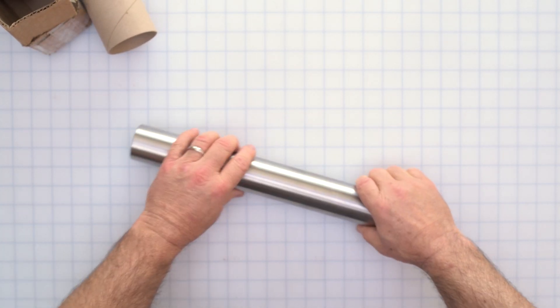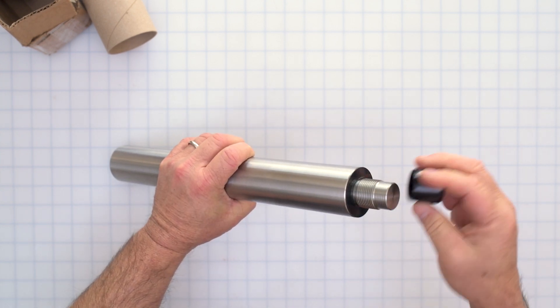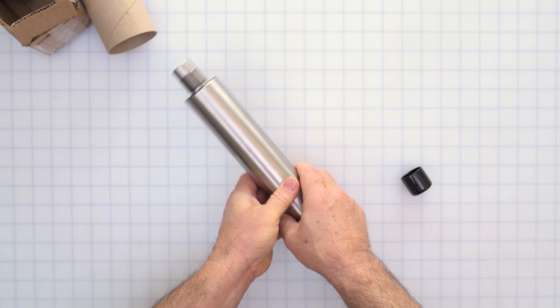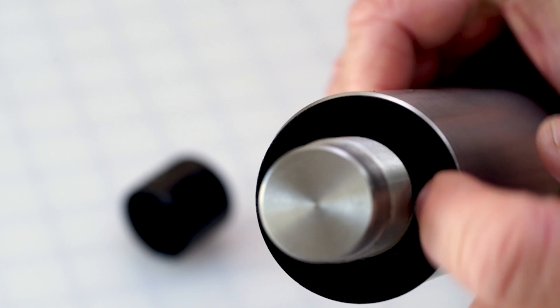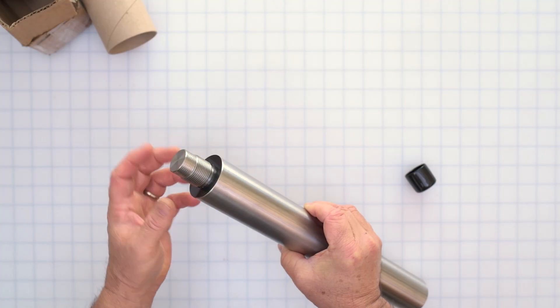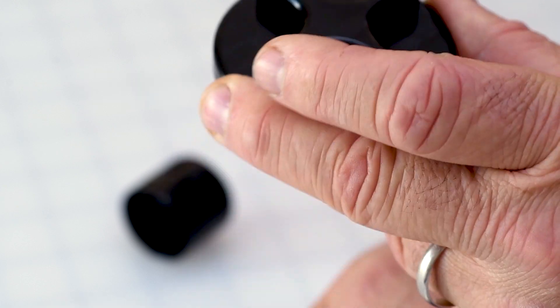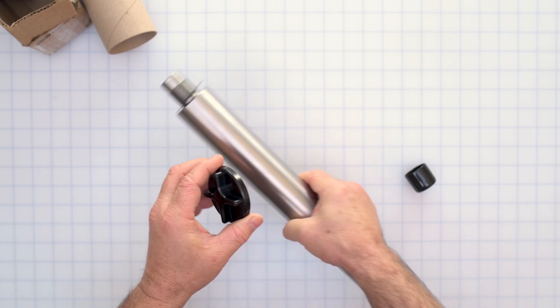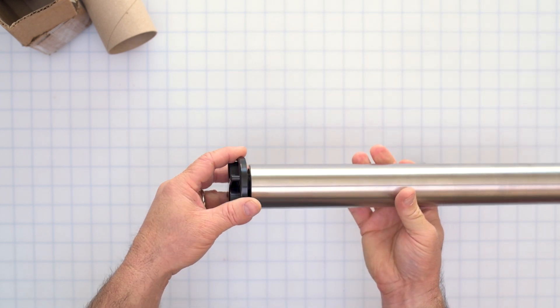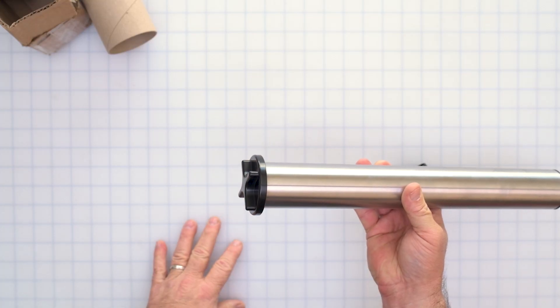The counterweight bar comes nicely packaged and has a protector for the threads, so just pull that off. You'll also notice it has a plastic disc on it — you want to leave this on, as it ensures that you can remove the counterweight bar easily. The counterweight safety stop from the accessories kit goes on the counterweight bar. Once you have your mount set up with counterweights installed and the mount balanced, you put this on to ensure the counterweights are safely secured.